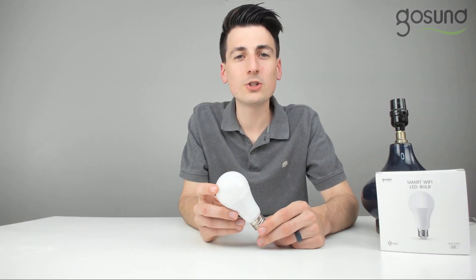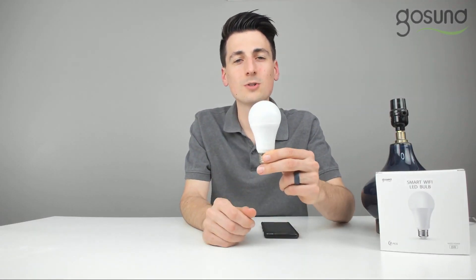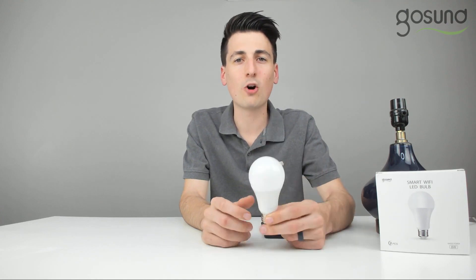Hey everyone, in this video I'm going to show you how to set up and connect your GoSun smart LED light bulb.